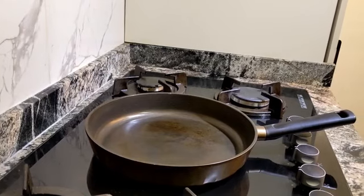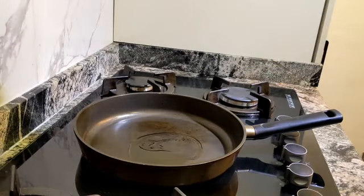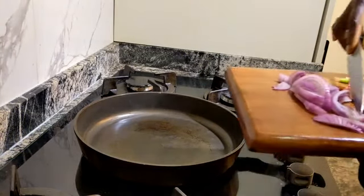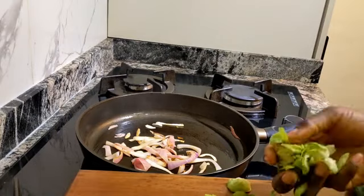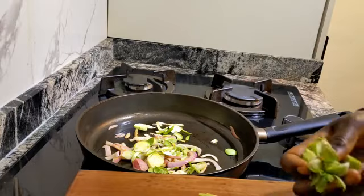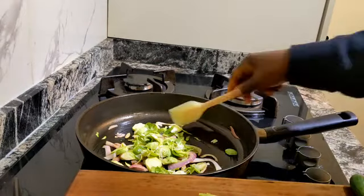I will start by frying my onions. Let's put oil in. Bring in my onions. While that is going on, I throw in my brussels sprouts that I have cut in the size that I wanted — basically a stir fry.